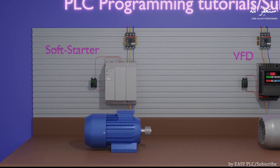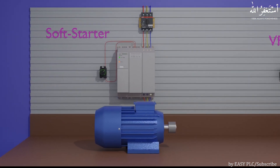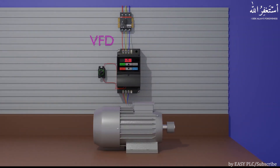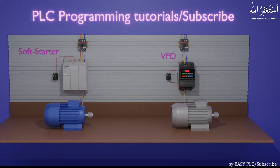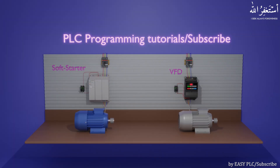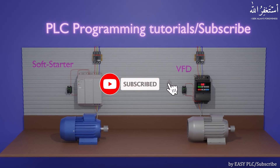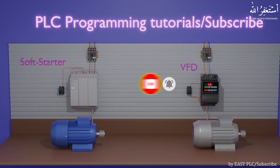Welcome to another training session on this channel. In today's session we will learn how soft starters and VFDs work and what is the difference between soft starter and VFD working. Before starting, I would strongly recommend you to please subscribe to this channel to stay connected for more upcoming video tutorials.